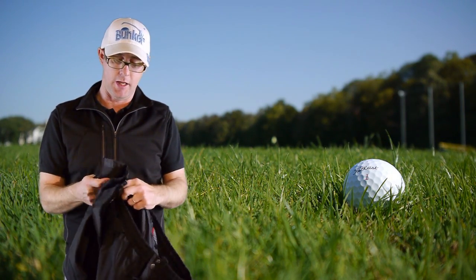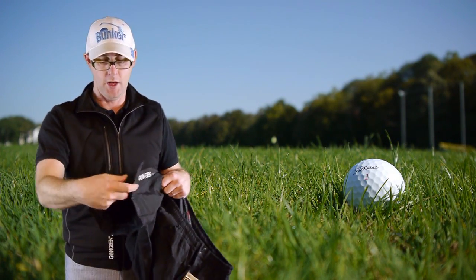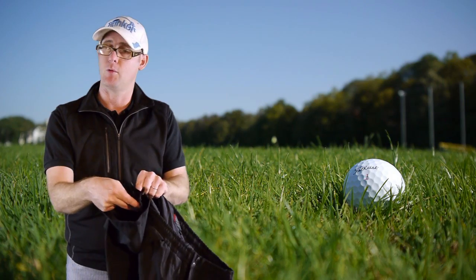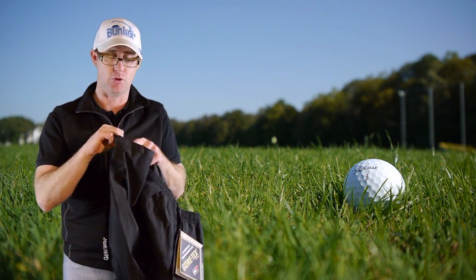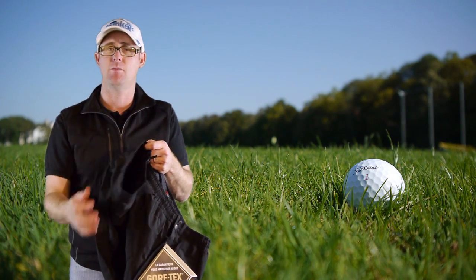Down at the bottom by the ankle, you've got the Galvin Green branding. You also have the option to have the zipper undone or done up depending on the style you want your waterproof worn. There's also velcro fitting if you want it tighter or to flare it out at the bottom.